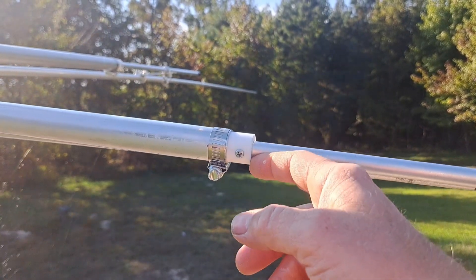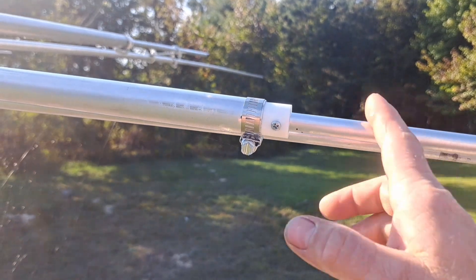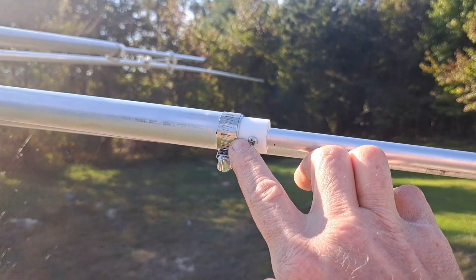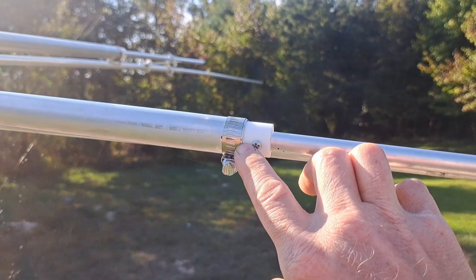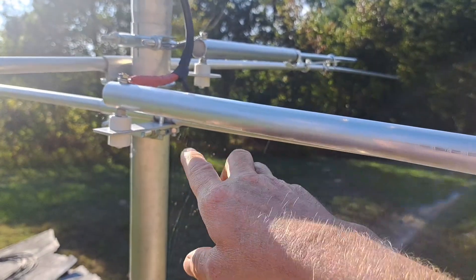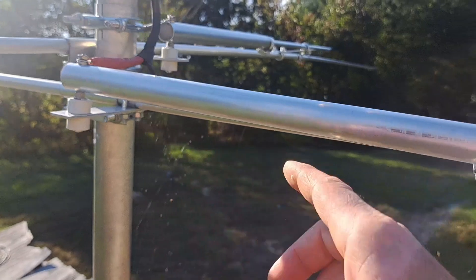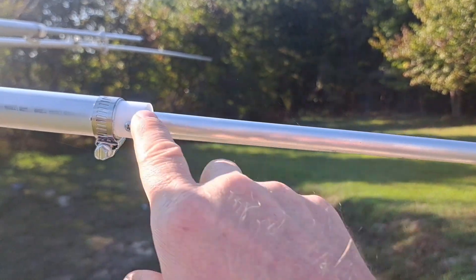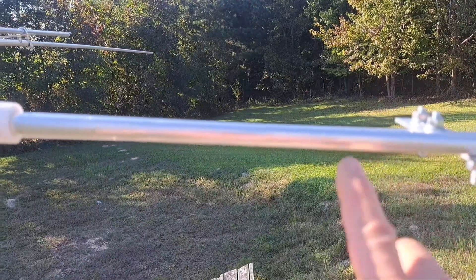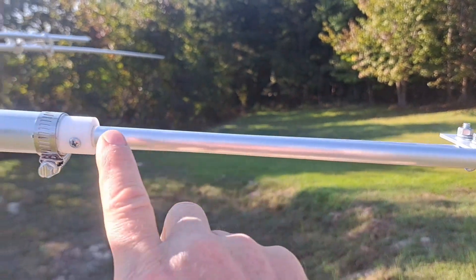For the frequency I'm running — 10 and 11 meters — I've moved the slide all the way in, but made sure it's about a half inch away from the element, because your center conductor connects to that and the isolators keep it isolated from ground. I kept this a half inch away from it, and from here to the slide is a good starting point at approximately 12 inches.